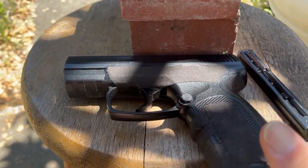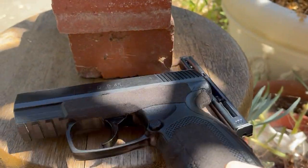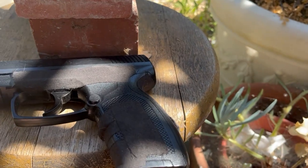My TDP 45 by Umarex. It's a very affordable BB gun. It takes these kind of magazines — they're metal. They fall right out. It's nice.